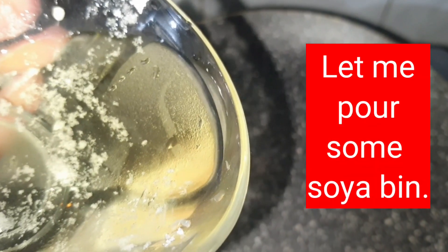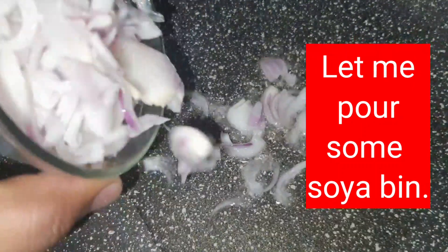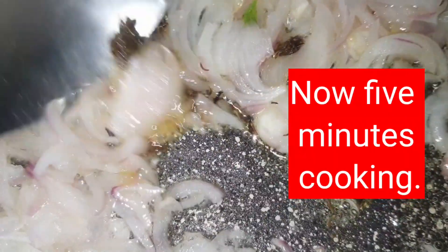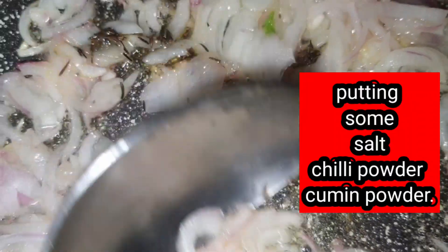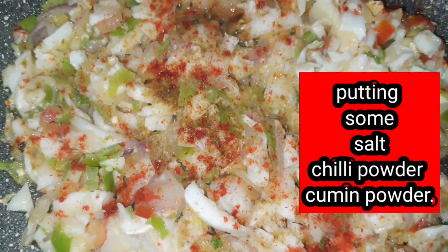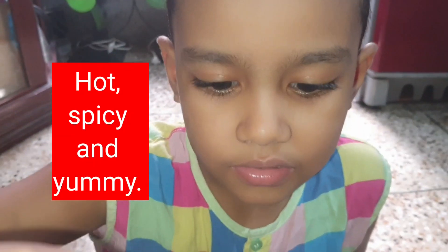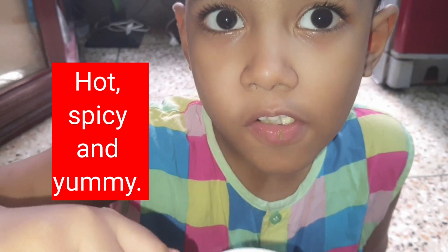Okay, camera. Let me give some — onions here. Now we pour some cumin seeds. The color is gonna be changed — that's great. Now we pour our main matter. I think it's almost done. Look at the color — hot, hot, spicy!